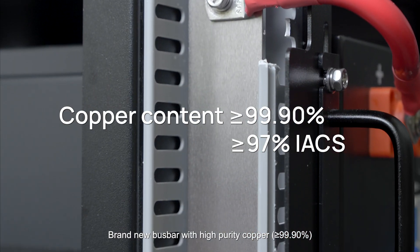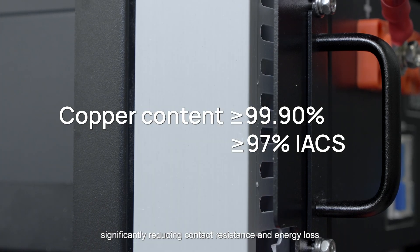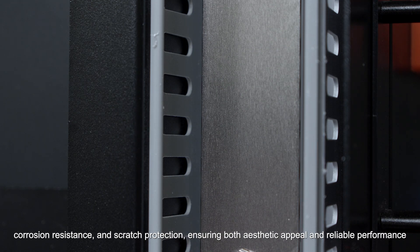Brand new bus bar with high purity copper, delivering higher conductivity and more even current distribution, significantly reducing contact resistance and energy loss. Surface plated with a 5mm nickel layer for long-lasting oxidation resistance, corrosion resistance, and scratch protection, ensuring both aesthetic appeal and reliable performance.